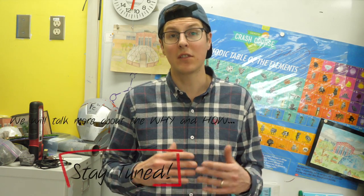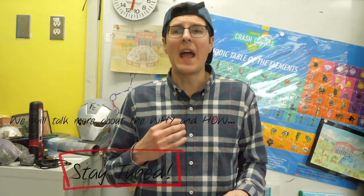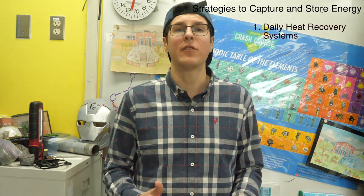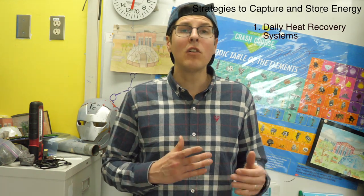Our challenge is trying to do this off-grid. In a nutshell, we have a couple of systems that are going to be keeping this greenhouse at a relatively stable temperature — or at least we hope. If anything, it's going to give us a starting point, and the amount of supplemental heat we'll need will be less overall. We have first the daily heat recovery systems, including the solar air heater and the daily heat recovery system that comes with the greenhouse itself.